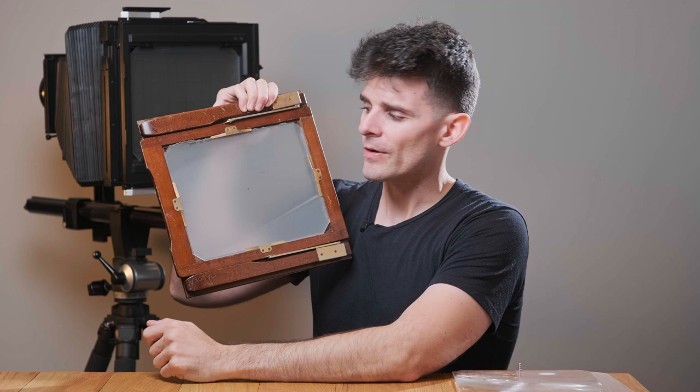The next step is to make sure there's no extra stray light hitting the shiny side of our ground glass so we can compose our picture. One of the easiest ways to do this is to darken the outside around it. One way to do that is by using an old t-shirt or a hoodie — that'll work great.